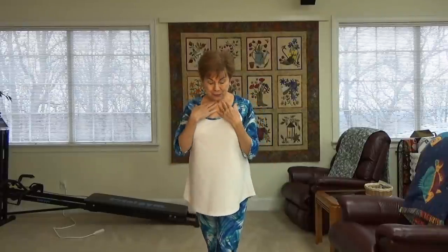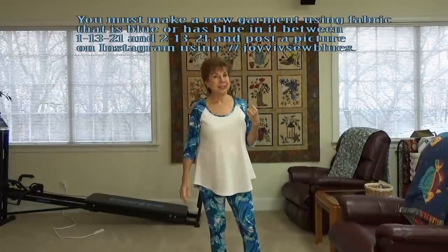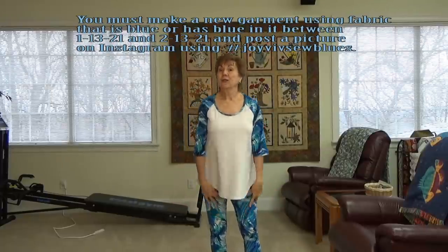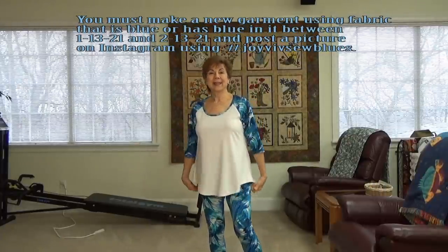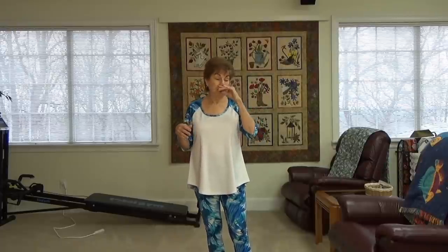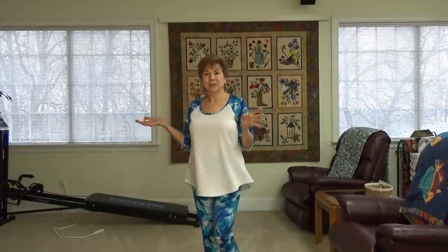You have until the 13th — today is the 6th, so that's 7 more days to make something for the Sew Away the Blues Challenge. There's a $100 first prize from me and from Viv, and a $50 second prize gift card from Fabric Mart Fabrics. I just posted this on Instagram. I put on a top this morning that I made two years ago, liked it so much I thought I'd make that again in blue for the challenge.